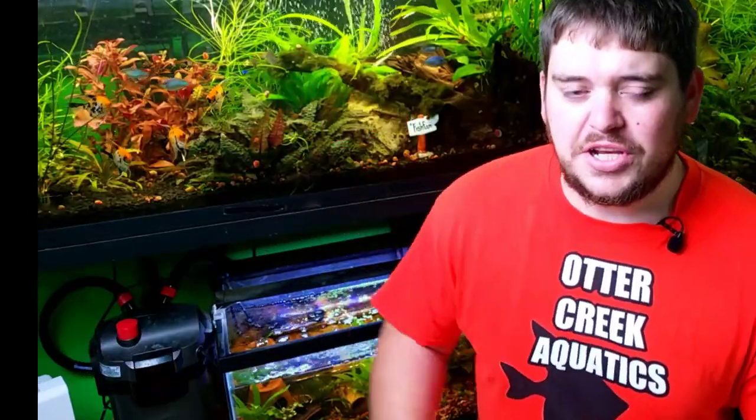What is going on everybody and welcome. If this is our first time meeting, I am Kendall Otter from Otter Creek Aquatics. If you're looking to grow your aquarium keeping skills or looking for other videos pertaining to the aquarium hobby, then make sure you go ahead and consider subscribing so you don't miss any of my upcoming weekly videos.